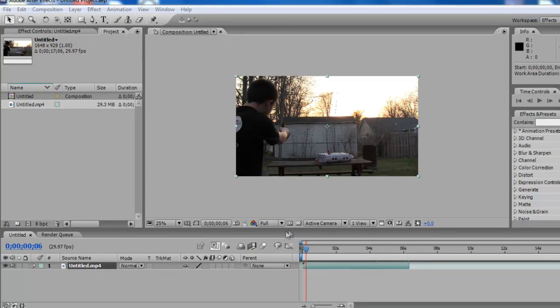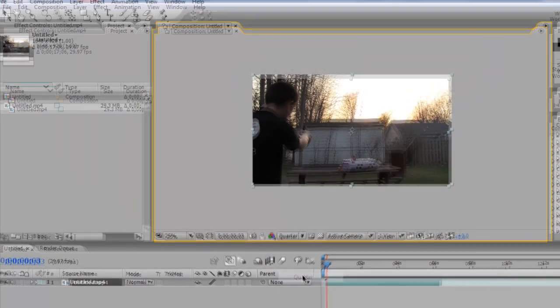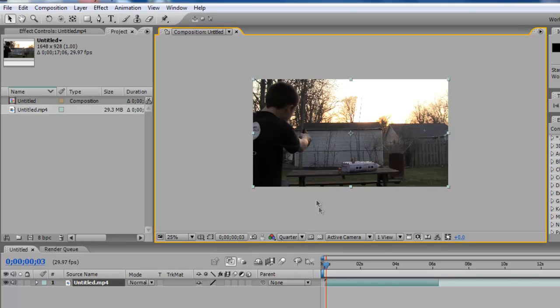Open up your After Effects and you're gonna want to record a video of yourself. I switched the resolution down to quarter because if I have it full, After Effects runs really slowly. If it's really slow when you move the timeline indicator, switch that to quarter and it'll help a bit.